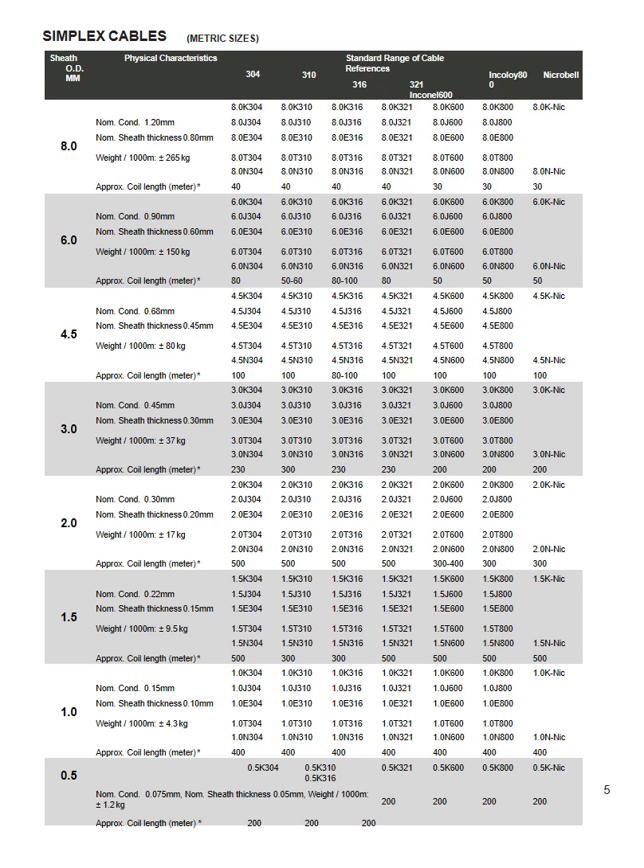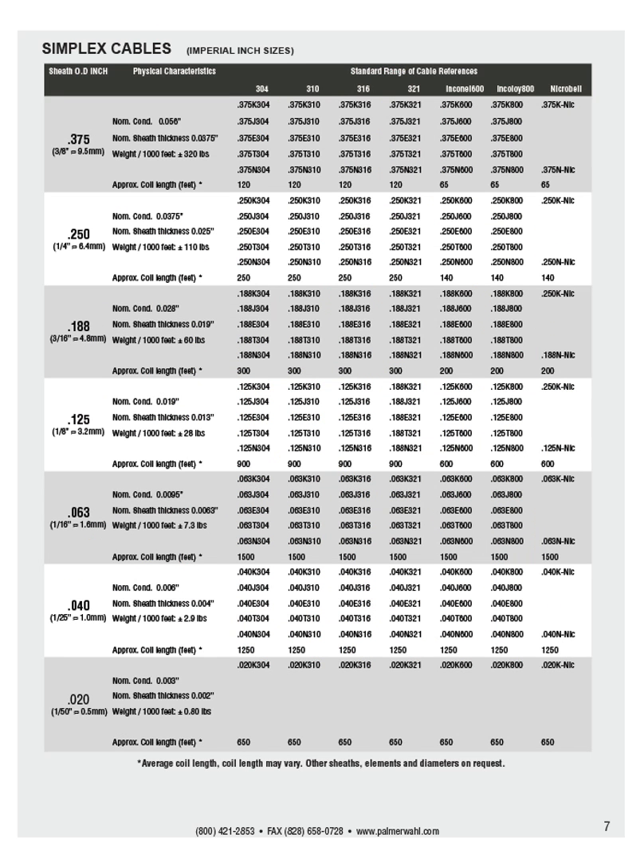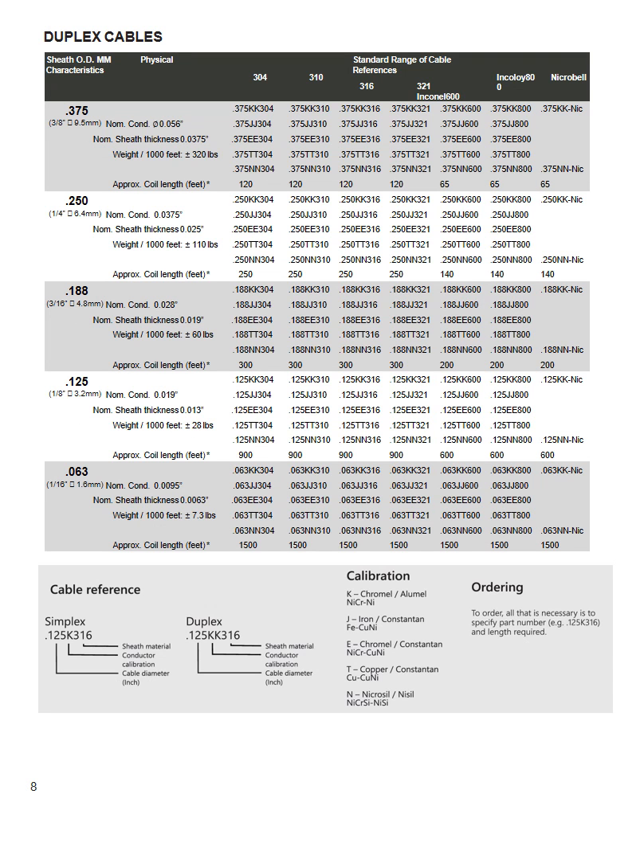These metric dimensions and product codes allow easy ordering for both single thermocouples and duplex thermocouples. These slides detail the imperial sizes and product codes for single thermocouples and duplex thermocouples.